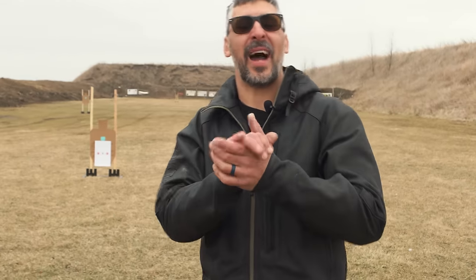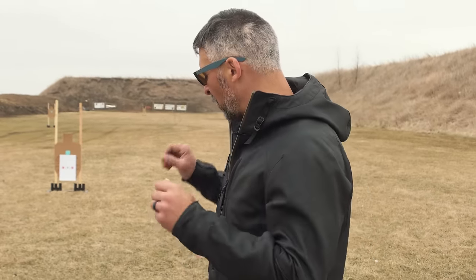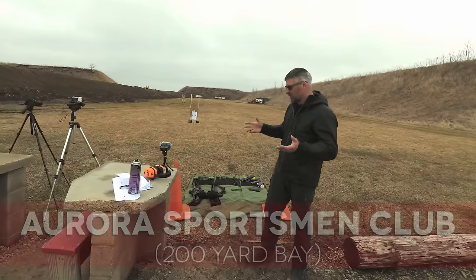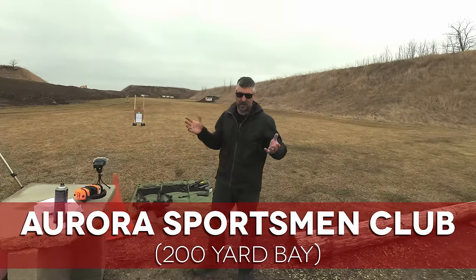Hey guys, we're going to do a quick video on zeroing the AR. We've done plenty before where we talk about the mechanics of shooting. So first and foremost, if you're going to zero a gun, you've got to be as steady as can be, because you can't rely on what your data is telling you if you're unable to shoot a group. You have to be able to shoot a group.